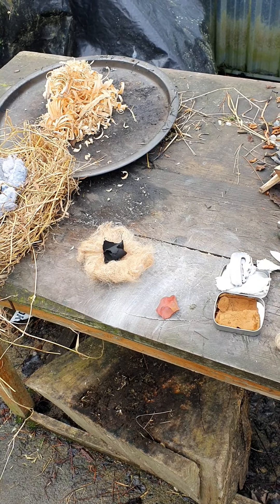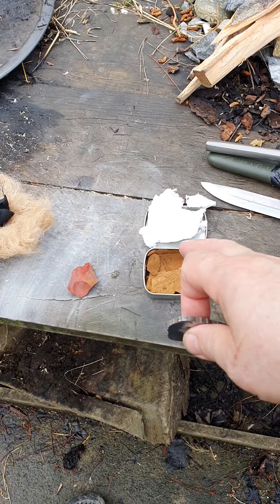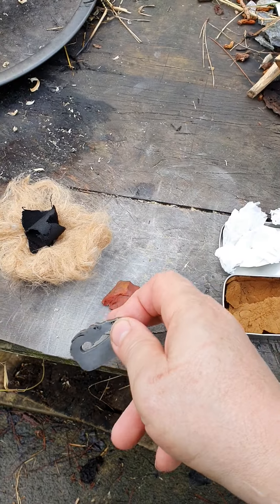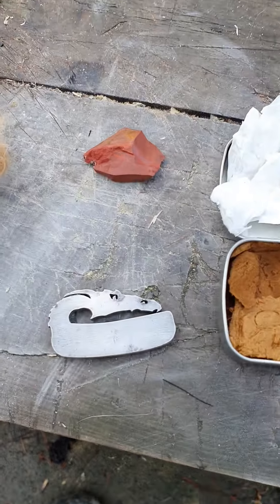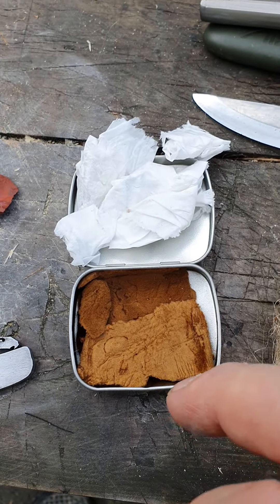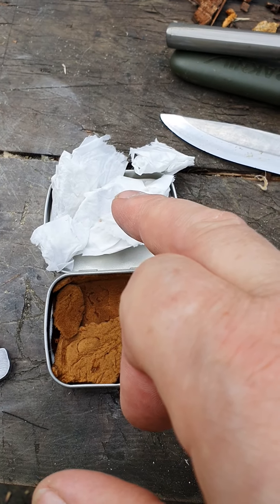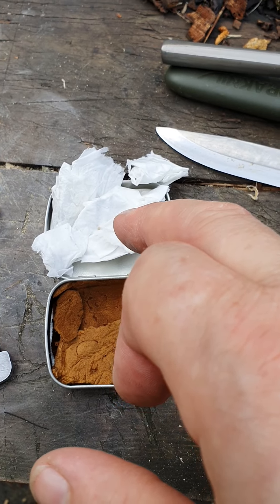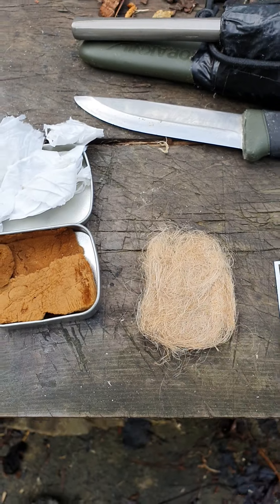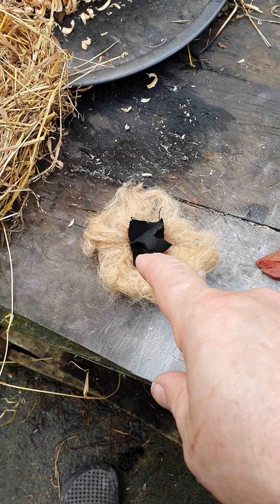This is a little kit I got from Beaver Bushcraft. There's a bit of New Zealand red jasper, a little dragon striker, a little tin with their amadou — best amadou in the world. I've got some English flint, bits of tissue paper so they don't bang together, and it comes with a little bit of jute for a nest. I've already done a nest there of jute.